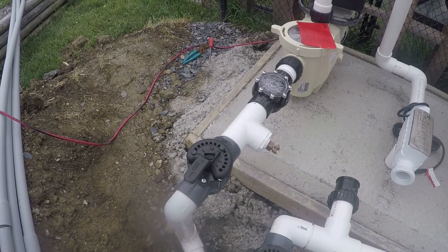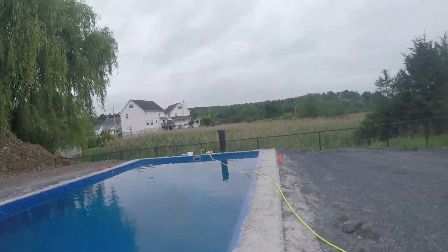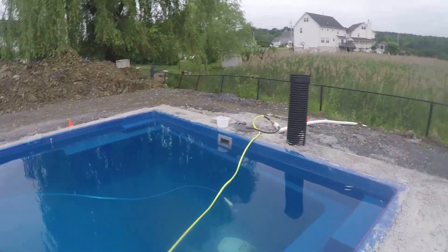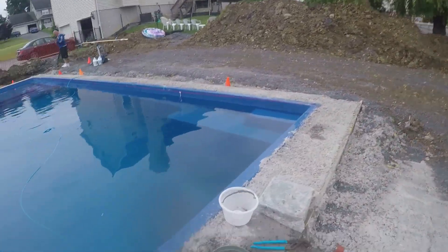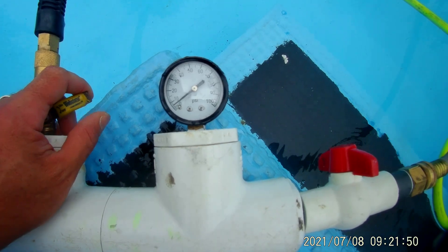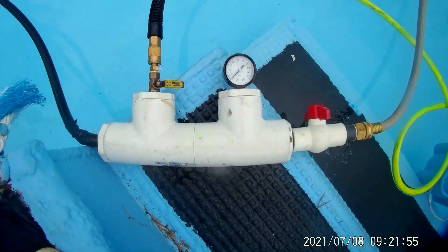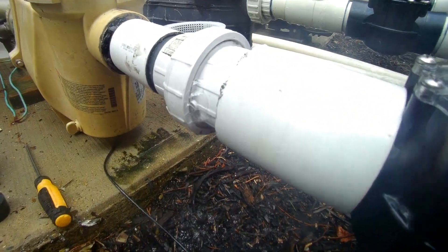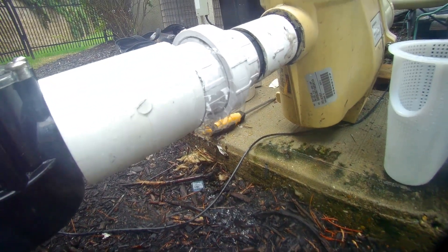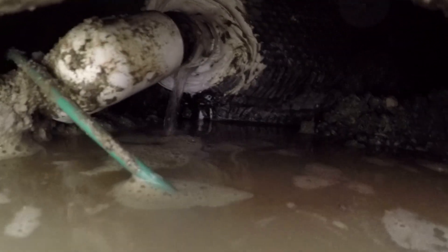Let's break down why and how we pressure test the pool or spa pipes. The reason we perform a pressure test on the pipelines is to verify that there is no opening on the pipes or on the fittings of the lines. This opening can cause a minor leak if it's above the water level — for example, on the fittings of a suction line or a return — or below the pool water level, which can cause severe water loss.